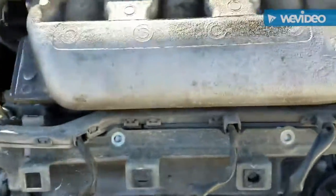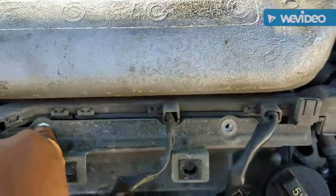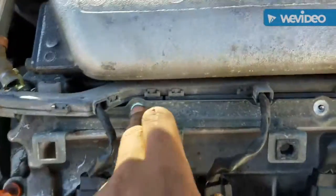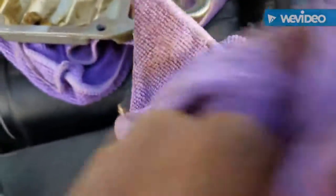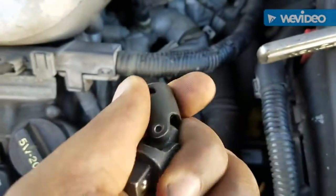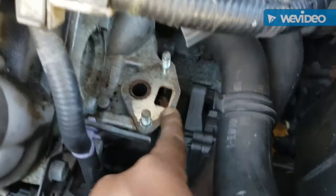What I did was I unplugged the ignition coils. There are two 10mm bolts here on the rail, so you just take out the two 10s to get access to the EGR valve. I used a swivel head to get to the bolts for the EGR valve, and I took out the EGR valve.